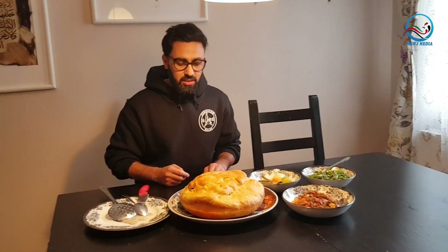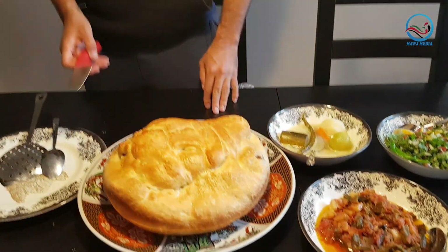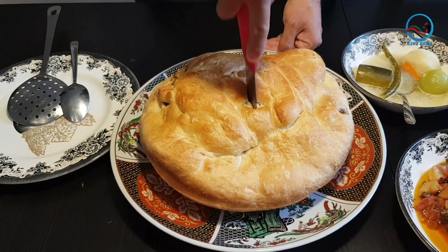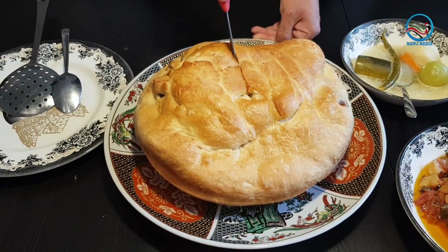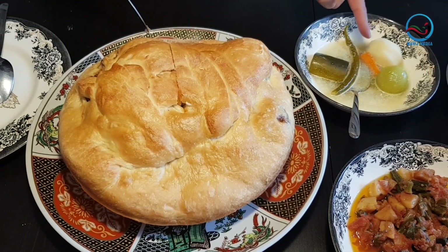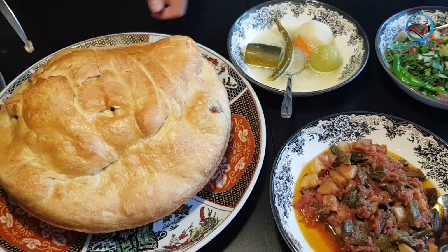Hey there friends, I have made this delicious Afghan palaw inside the bread. If you're interested, follow the video and the steps — I'm sure you're gonna enjoy this delicious Afghan palaw. Beside this palaw I have a delicious homemade pickle salad and vegetables.